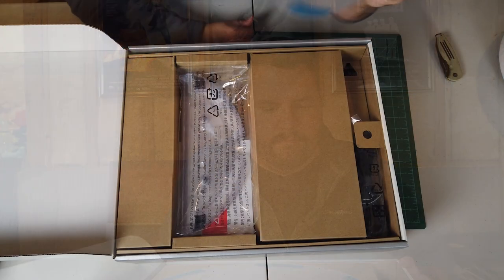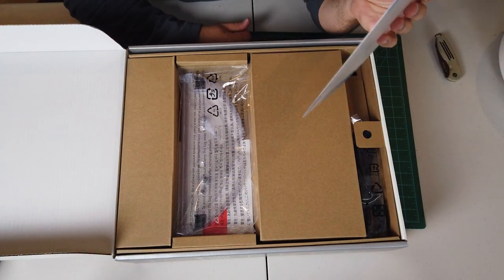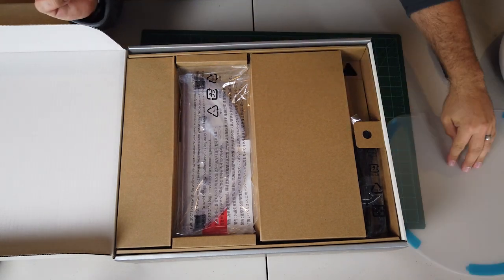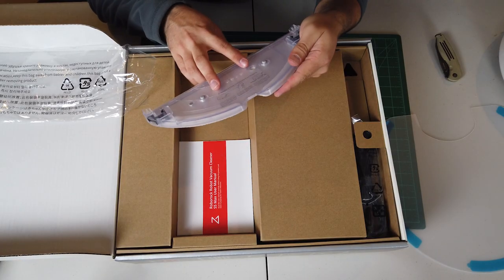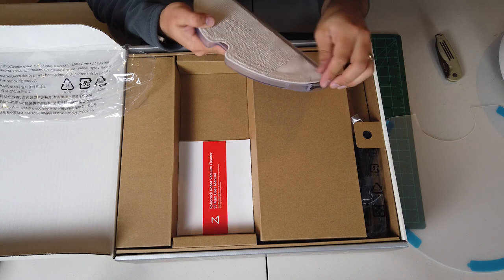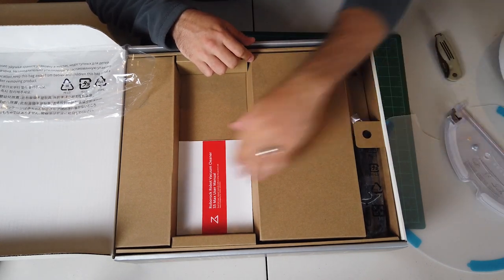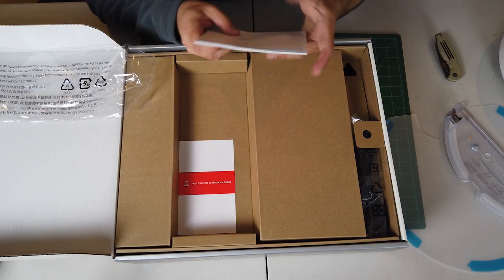We got the waterproof pad that the vacuum can sit on when it's not in use and charging — there's a cut-out here for the charger, which is nice. This is the pad for the mop, with nozzles that spray through the back for the on-board tank. This is removable and washable, which is really nice. I should pick up a spare one of those. There's the manual of course, and also a guide to connecting to the app, which we'll go over a little later.